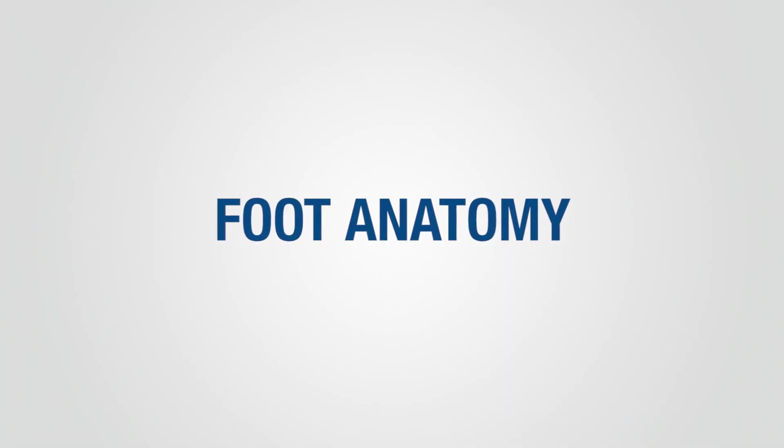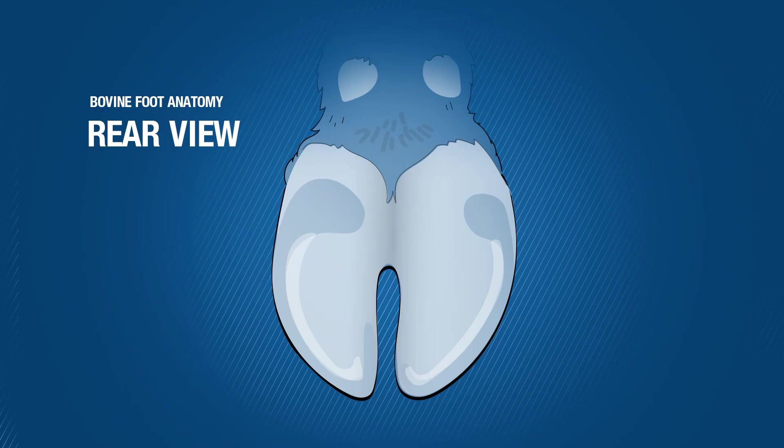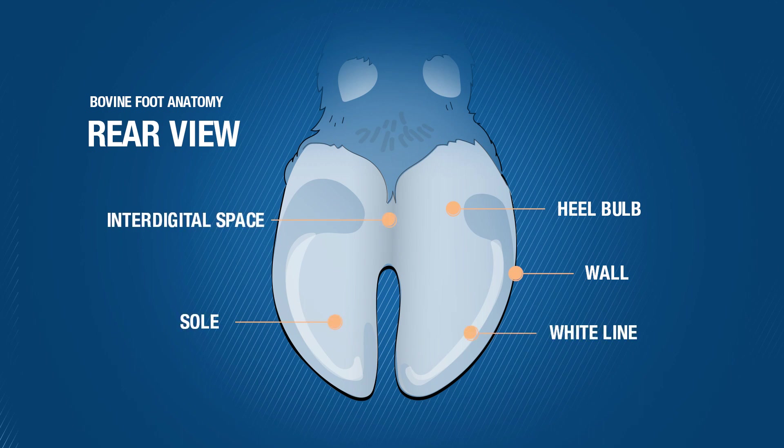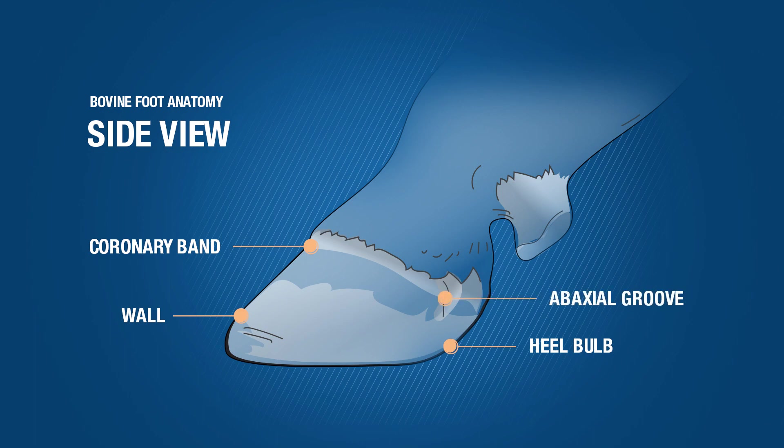During this video, we will use specific terms related to the anatomy of the dairy cow foot. It's important to understand this anatomy before beginning the trimming process. A rear view of the claw shows the heel bulb, wall, white line, sole, and inter-digital space. A side view of the claw displays the coronary band, wall, heel bulb, and a back seal groove.